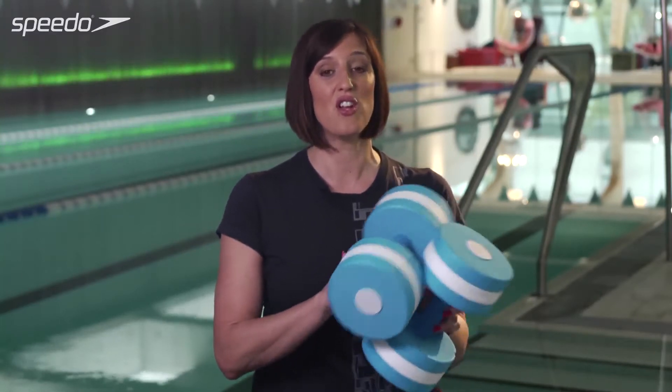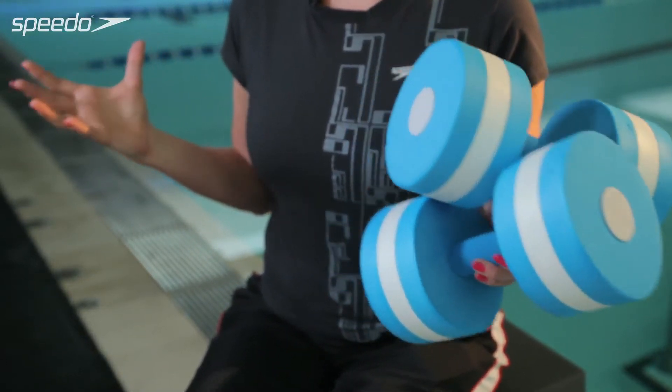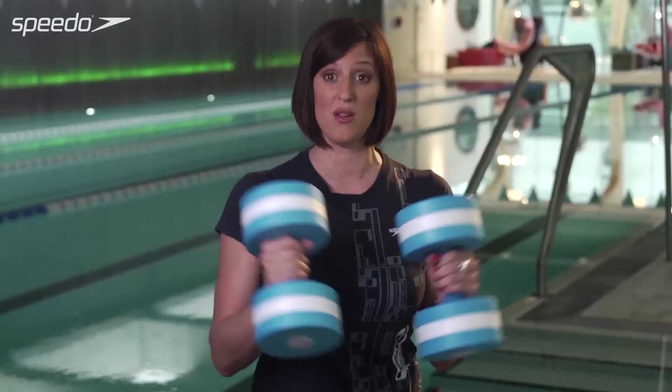If you're not a good swimmer or you can't swim at all, then you can do a whole session just using aqua dumbbells. There are lots of different exercises you can do with them — pretty much any exercise that you do in the gym with free weights, you can do in the pool using these.